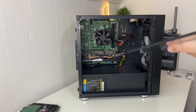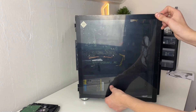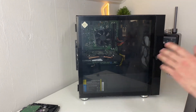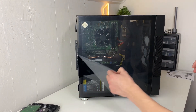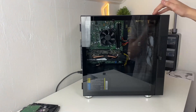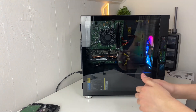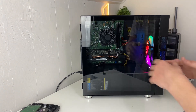Now your build is done — besides cable management, which I'll do off camera. Slide on your front panel and enjoy the best part of any PC build: peeling the protective film. Then let's see if it turns on first try — and it does! We built it correctly. Drop a like for getting it to turn on first try!